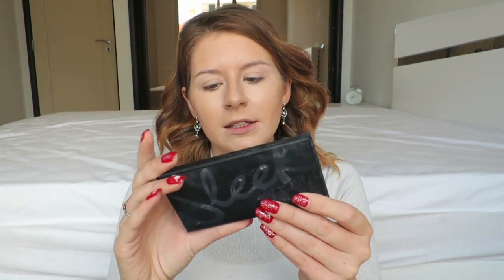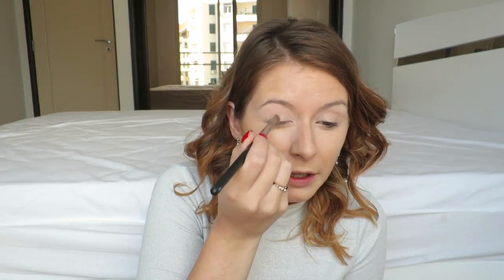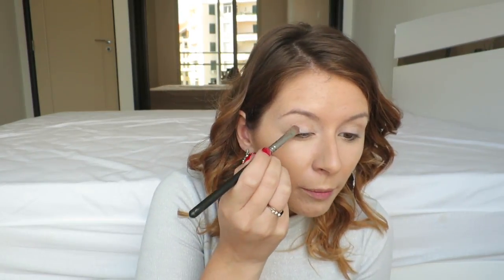Now I am going to use my Sleek palette, the Au Naturel one. I'm going to take the white colour and use that under my eyebrows as well. And then I'm going to use the white again to put on my eyelid as a base.